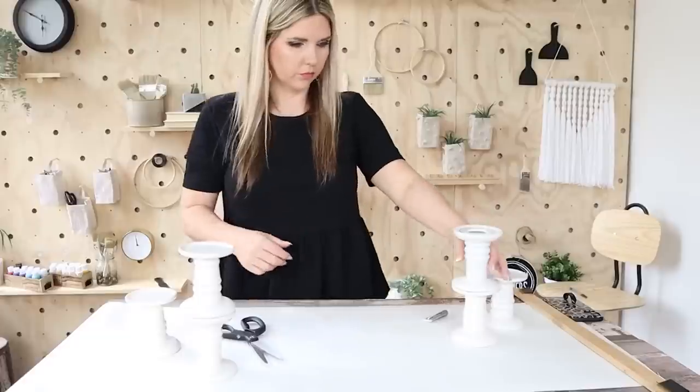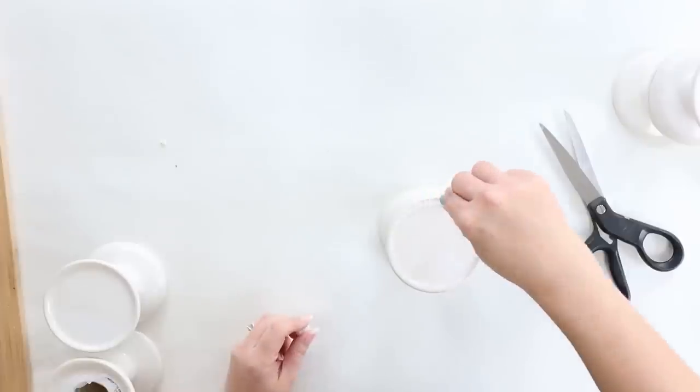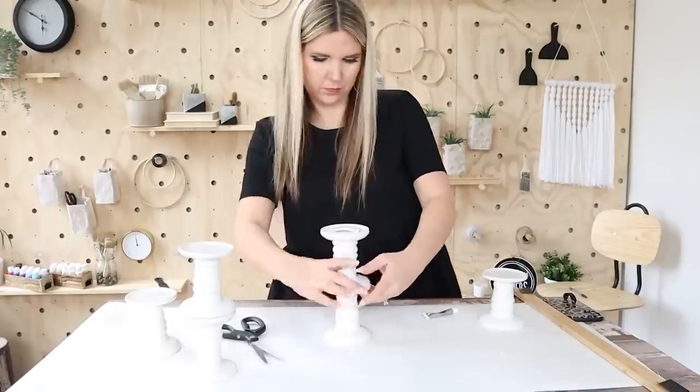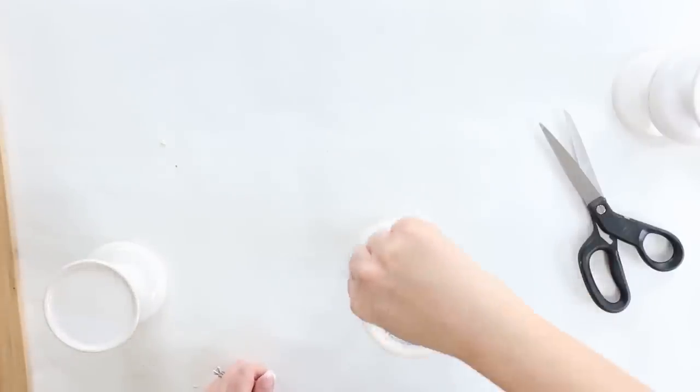I felt like these candles really matched up nicely — I didn't feel like I needed to put anything around the edge or anything. Now for the tallest one, you're going to stack up three of the candle holders. Start with one, add your E6000, put on the middle one, add some more E6000, and then put on the very top one.